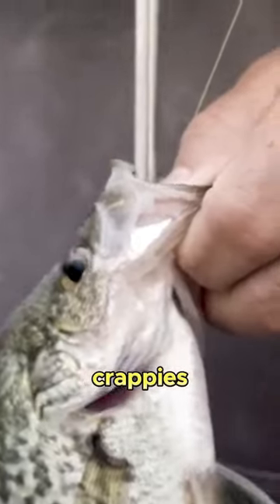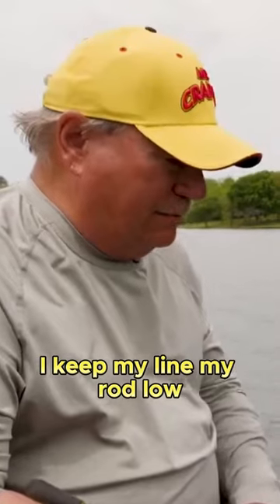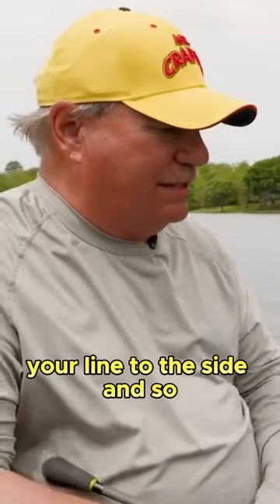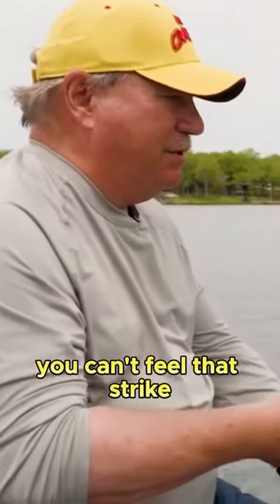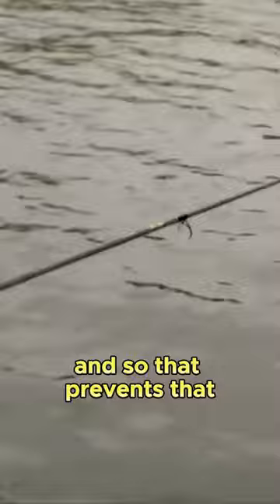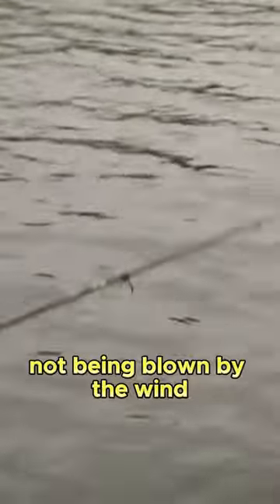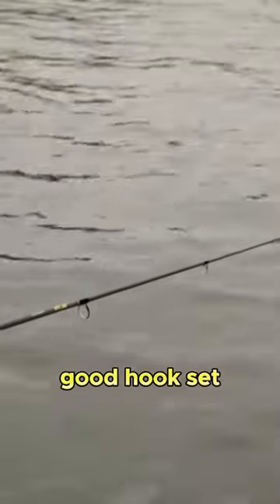That tender mouth on crappie — that hook will pull out of there. Another reason I keep my rod low is because when the wind's blowing, you don't want the wind blowing your line to the side. When it's windy and you got bow in your line, you can't feel that strike. So I'll take my rod and whip the line down towards the water — that prevents your line from being blown by the wind. Just keep it really low, and you can still get that good hook set.